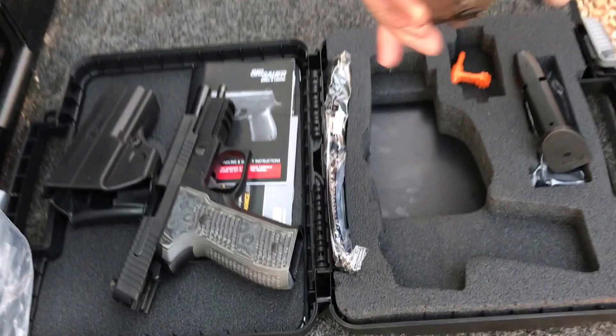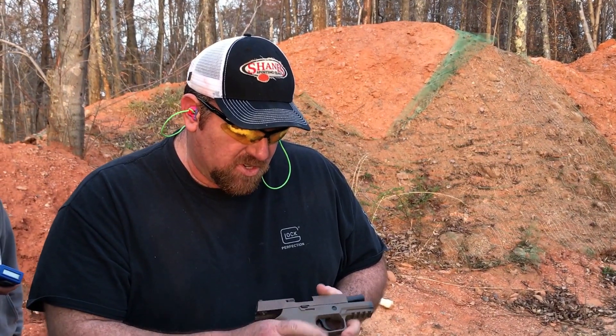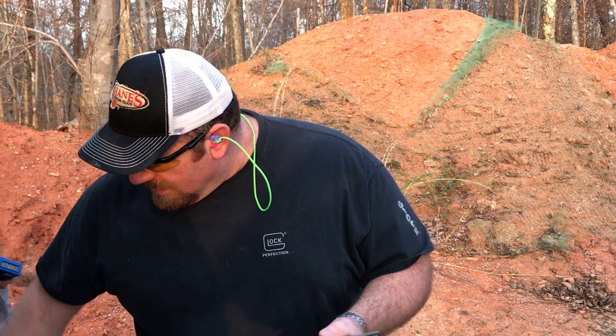The Army has just adopted this gun in the last month as a new sidearm for all their forces. We just want to try this gun out and see, as far as concealed carry, how it shoots.